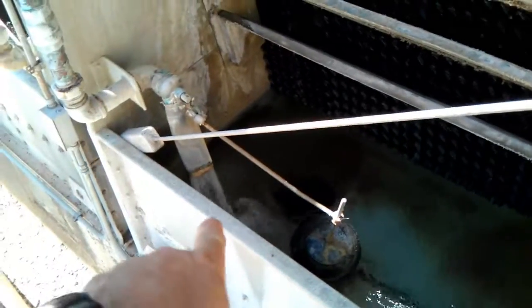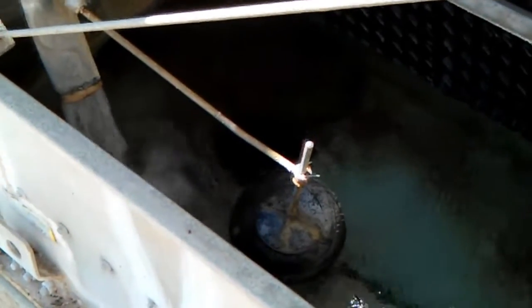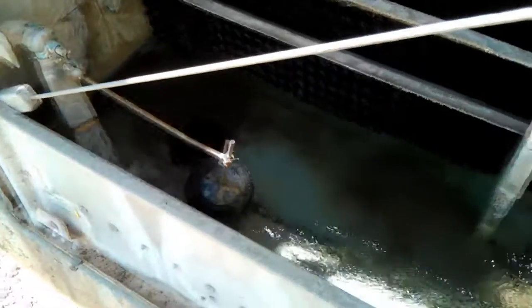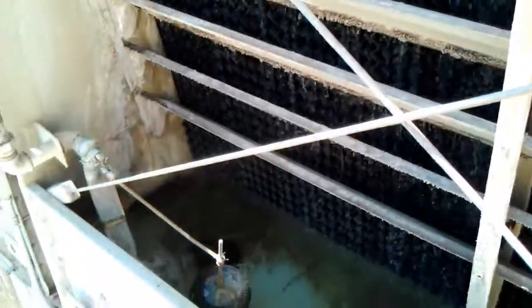Check out the steady flow of water coming into the cooling tower by the afternoon here in Arizona summer. There are four towers. The fan actually stopped — look at that, it reached set point. Amazing.